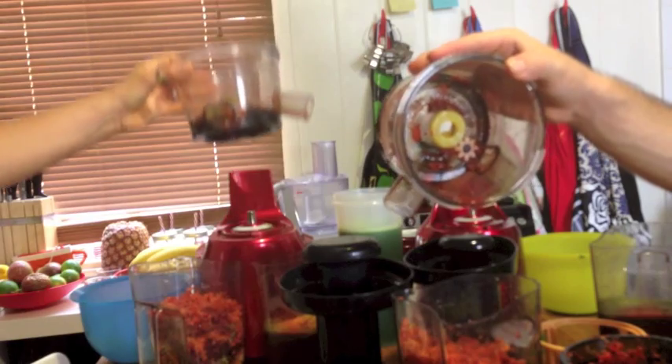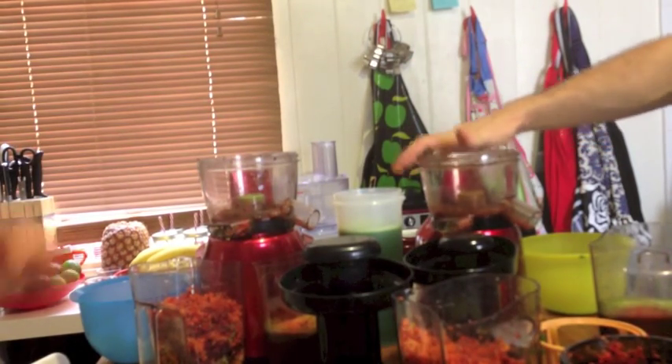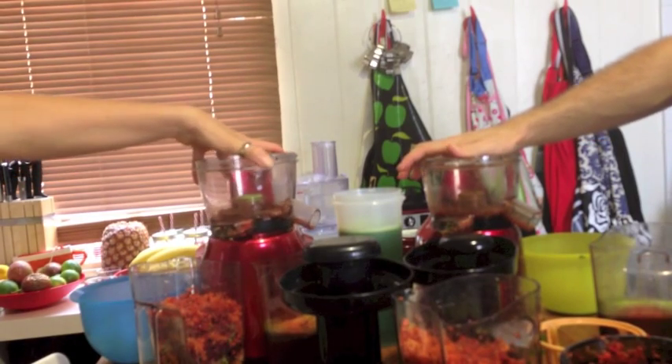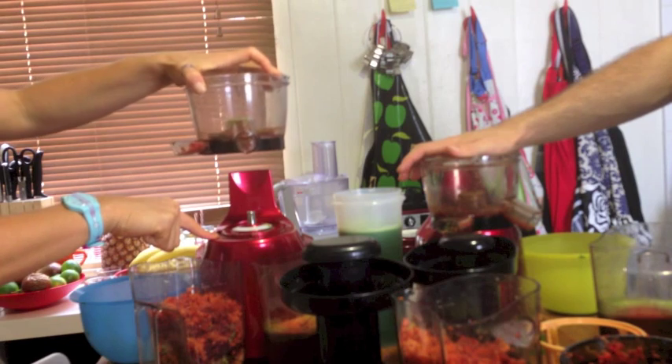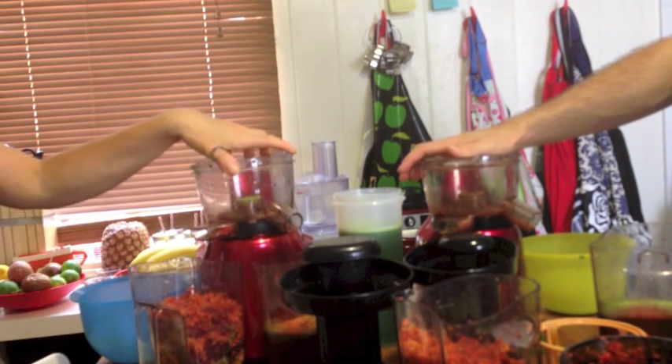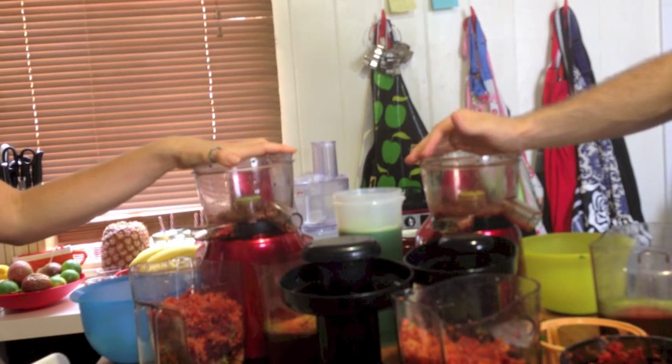So that's the comparison between the Optimum 400 and the Hurom. The biggest thing I've noticed is they've done pretty much the same job all the way through. The Optimum 400 did leak a little bit underneath. No real major differences otherwise.